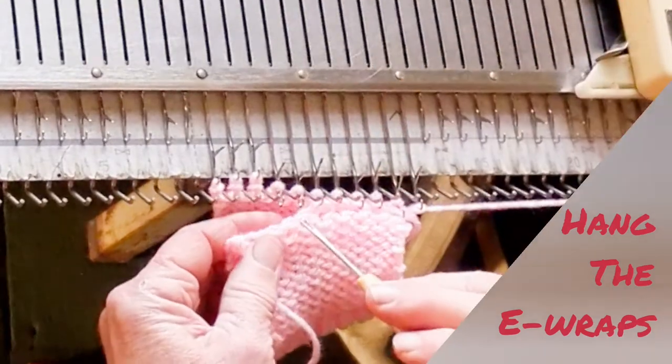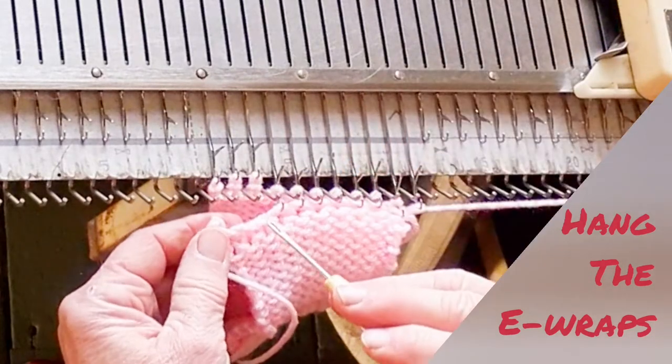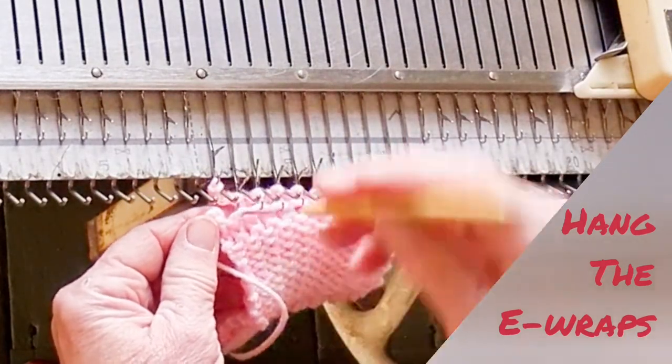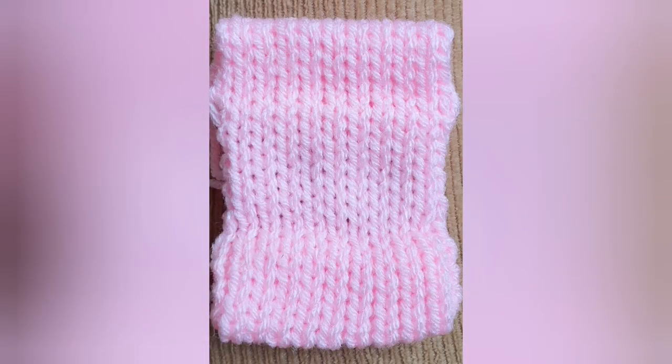Using a different color, you have the color cue to help you. Once all of the e-wraps are hung, you may either bind off or knit one additional row before binding off. And voila — matching hems!